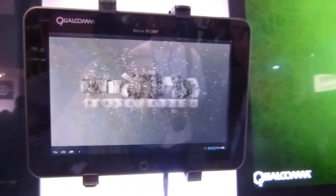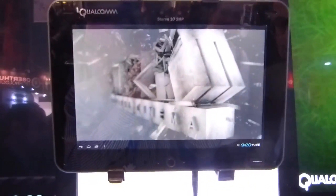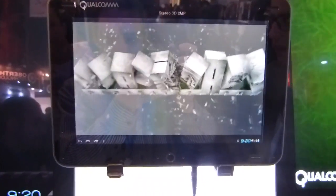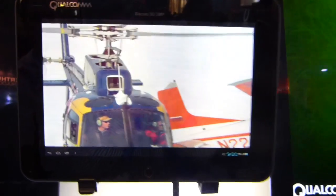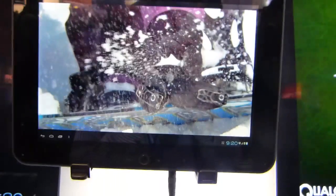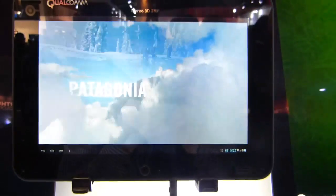This has got a display by Master Image 3D, so the processing is actually done on platform here. This is a full 1080p glasses-free 3D display. Obviously you're not going to see this on video, but take it from me, it actually works.